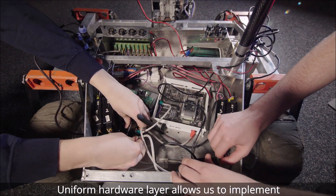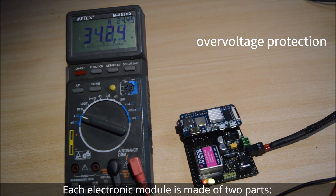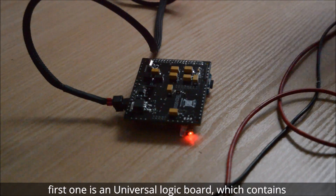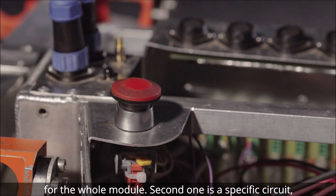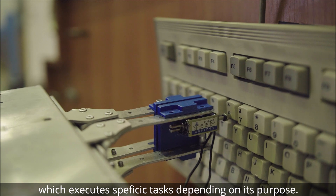A uniform hardware layer allows us to implement a common software layer used by all modules. Each electronic module is made of two parts: the first one is a universal logic board which contains communication interfaces and a stable source of power for the whole module, and the second one is a specific circuit which executes specific tasks depending on its purpose.